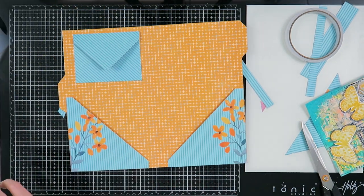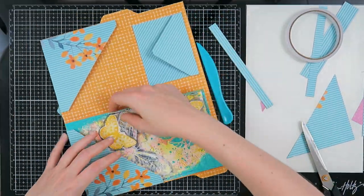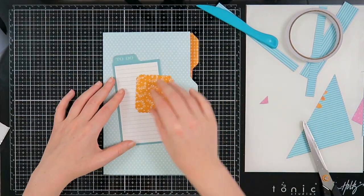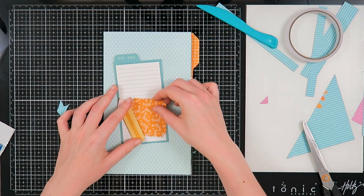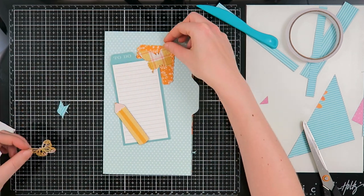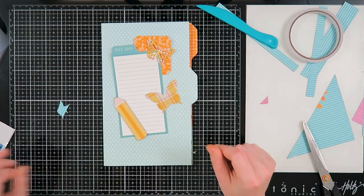Now it is time to decorate. I fit in my art piece to see if it fits — and it fits perfectly. Starting with the front cover: the color scheme I picked is orange and blue, so I went through my stash and found all kinds of orange and blue embellishments.